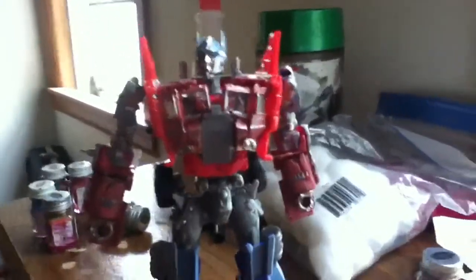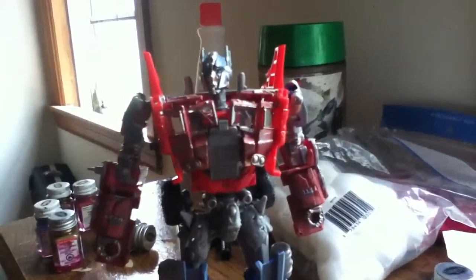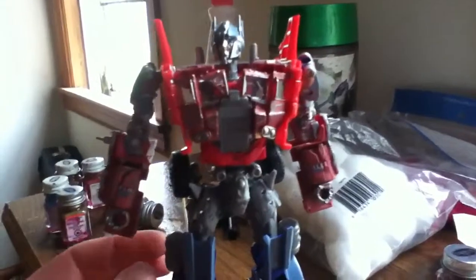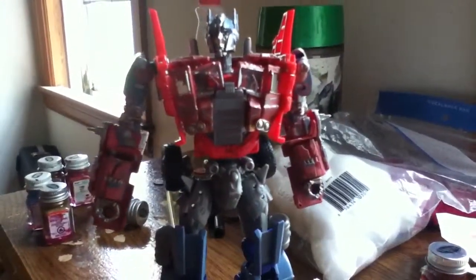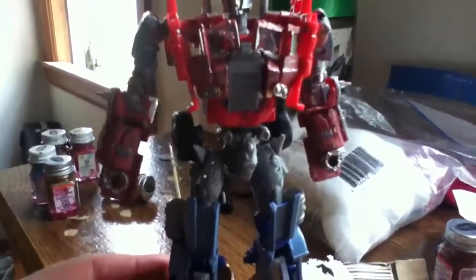Hey, what's up everybody, John Hanson here, bringing a quick custom. This is my Age of Extinction Rust Color Beater Rust Truck Optimus — my take on it of course.